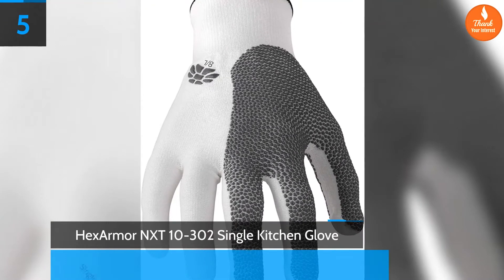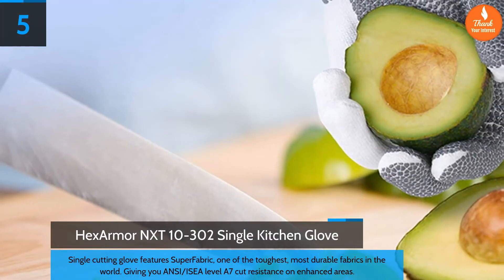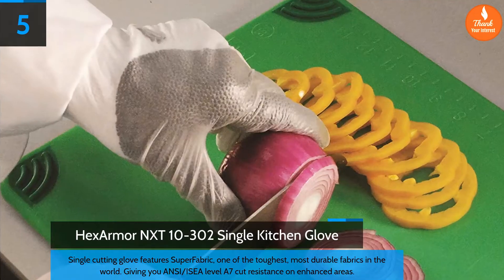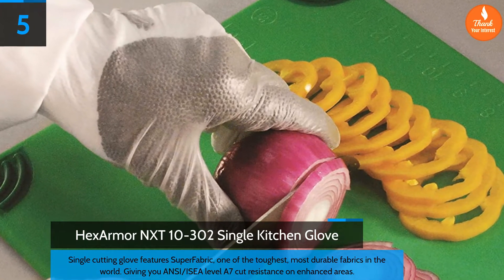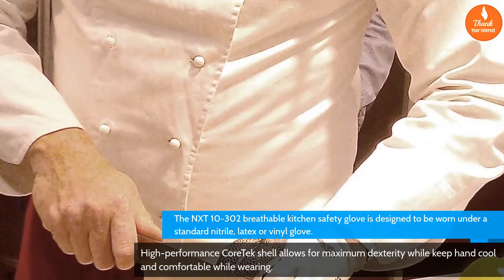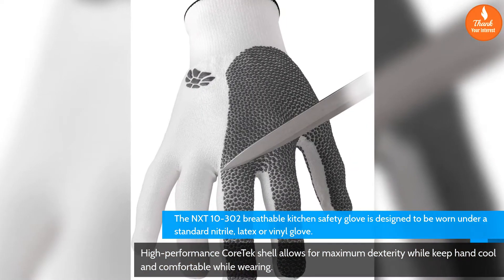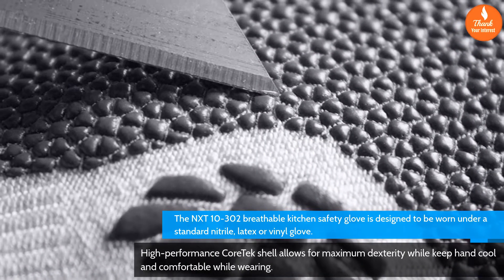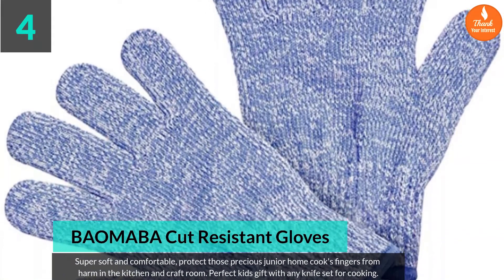HexArmor NXT 10-302 single kitchen cutting glove. Features SuperFabric, one of the toughest and most durable fabrics in the world, giving ANSI/ISEA level A7 cut resistance on enhanced areas. The NXT 10-302 breathable kitchen safety glove is designed to be worn under a standard nitrile, latex, or vinyl glove. Its high-performance Cortex shell allows for maximum dexterity while keeping hands cool and comfortable.